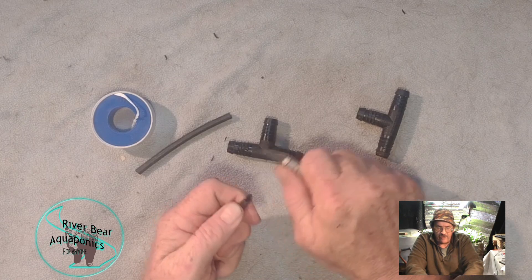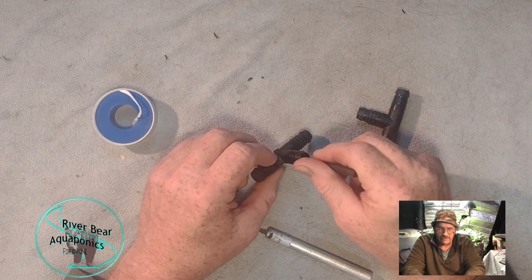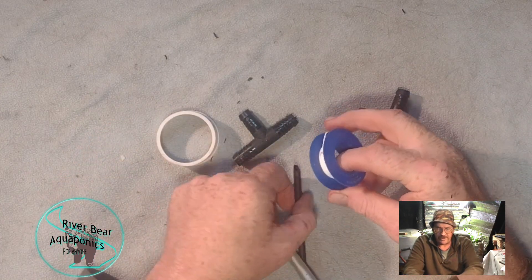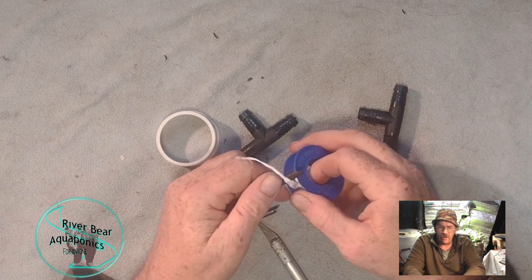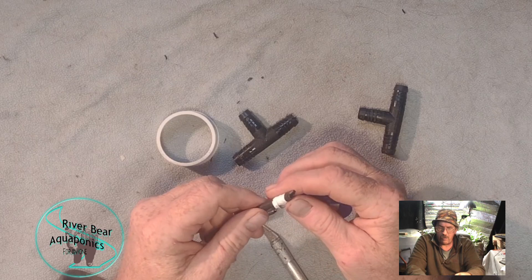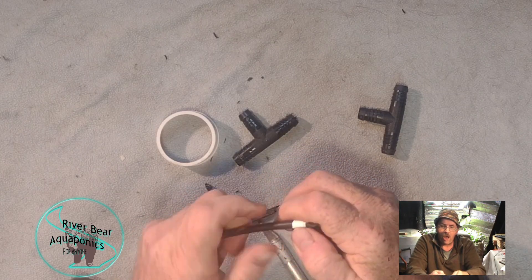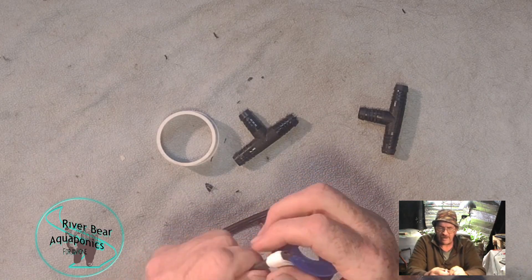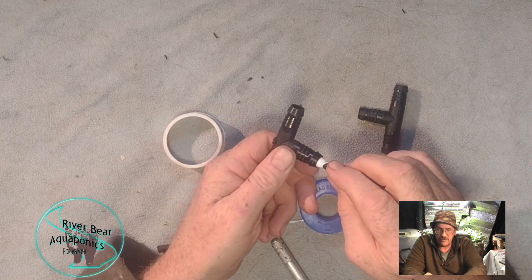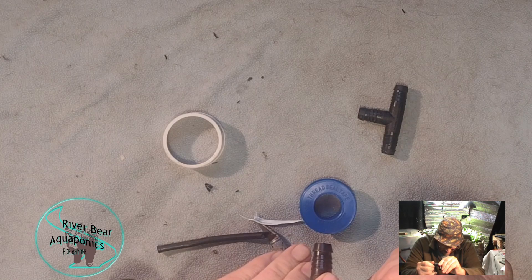Needless to say — and I have to say it nowadays — this is a sharp knife, don't cut yourself with it. Now I need to make it so it fits in here. I like using Teflon tape for that. I'm going to take this Teflon tape and start wrapping it around. You want to give it a little bit of this area here. I want to get a pretty tight fit on this — that's going to keep it from leaking. That's a nice tight fit.